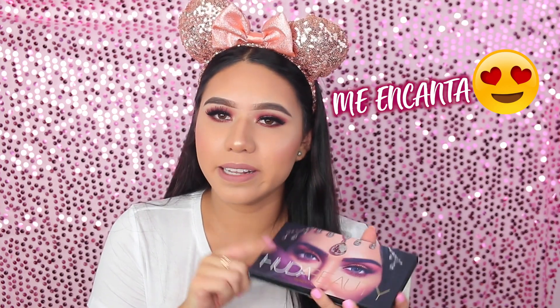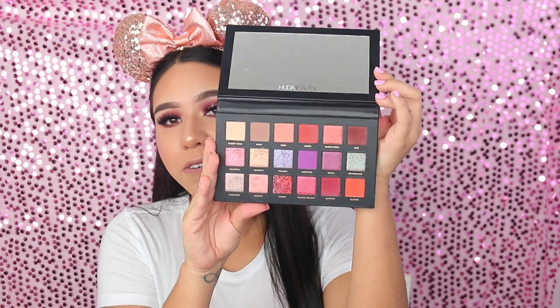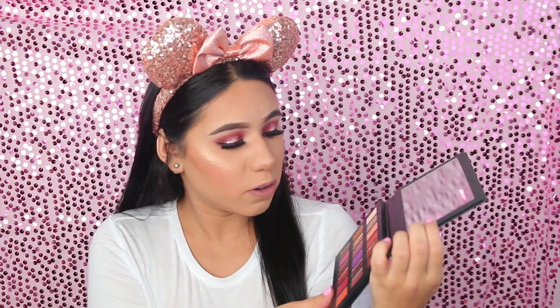Con brillo y muy muy dramático, era lo que quería. Entonces estoy bastante contenta con el resultado, me gustó mucho. Estoy haciendo este look de maquillaje con esta paleta de Huda Beauty que me encanta, la compré hace poquito. Esta no era la paleta que yo quería, pero la que quería no la encontré en ningún lado y estas sombras están súper bonitas, así que quería compartirla con ustedes.